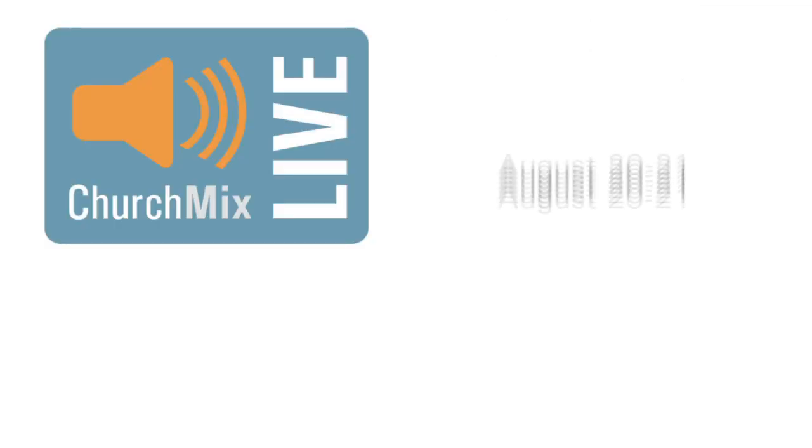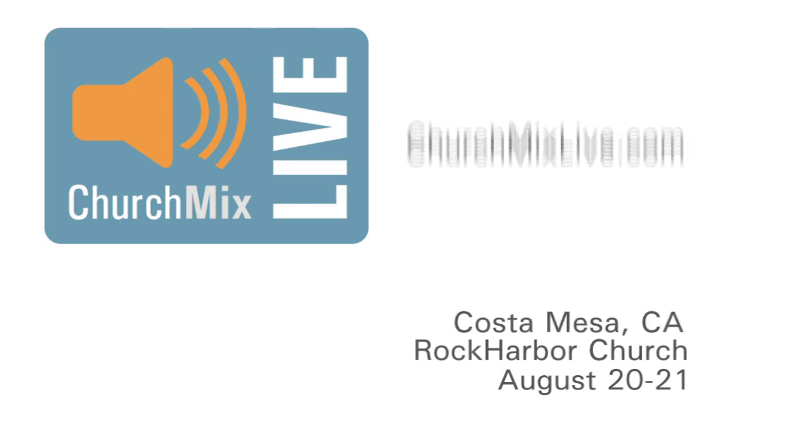Thanks again for checking out Church Mix Live, August 20th and 21st. That's a Friday night and a Saturday, so you're home for Saturday night and Sunday services at your church, in Costa Mesa, California. The website has other information like possible places to stay if you're from out of town, and all that other information. Thanks again.